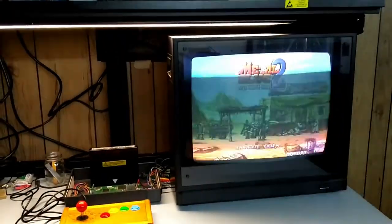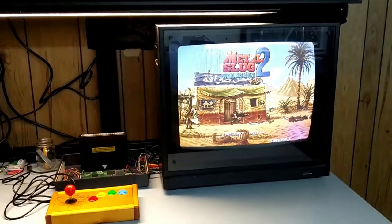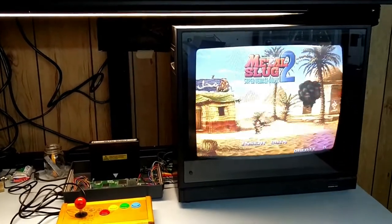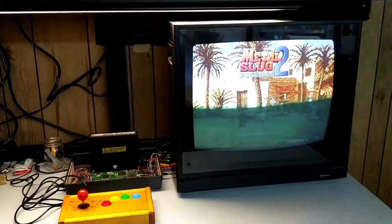Hello everyone, this is ARFink. Welcome to my workshop. Today I want to show you a new project that I'm working on — this is the beginning steps of a new arcade build.